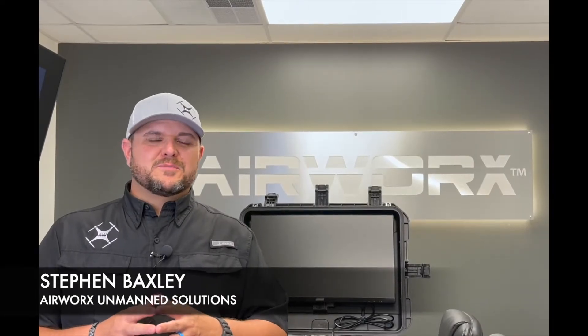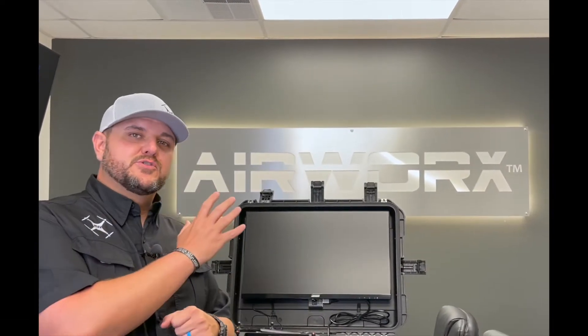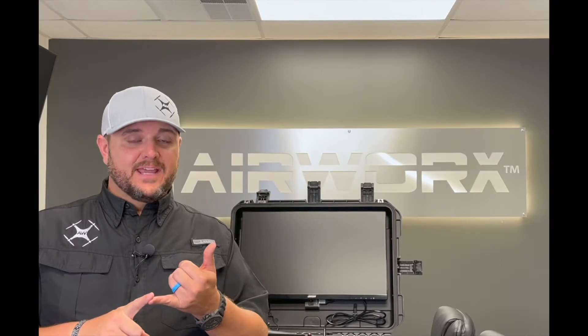Hey everybody, this is Stephen Baxley with AirWorks Unmanned Solutions. Today we're going to introduce you to the AirWorks Go Command OG kit. We're going to walk through a wired and wireless connectivity from the LiveDeck — a wired connection from the Autel LiveDeck, a wireless connection from the new Autel smart controller, as well as a wireless connection from the Enterprise and the standard smart controller from DJI.